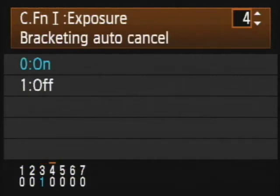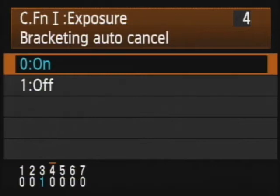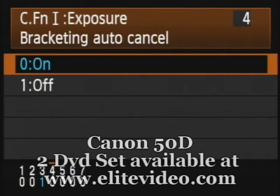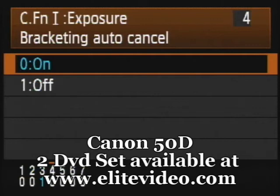Number 4 is bracketing auto-cancel. Hit the set button to get into controlling it — it's only on or off. This means that if you set your exposure bracketing or white balance bracketing and you're doing those triple shots, when you turn the camera off, that would automatically cancel those bracketing settings. If you'd like bracketing to remain active when you turn the camera back on with your previous settings, leave this on. I probably wouldn't want the camera to remain in bracketing after being turned off, so the default is on.